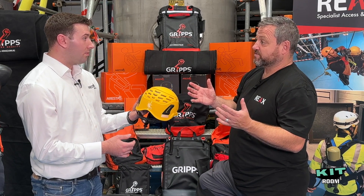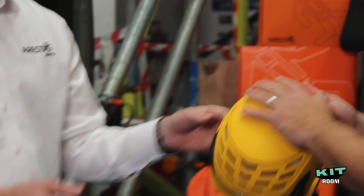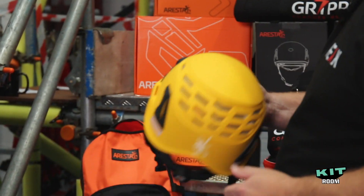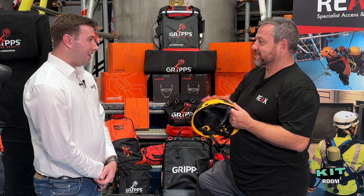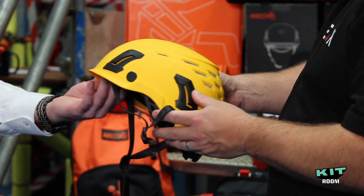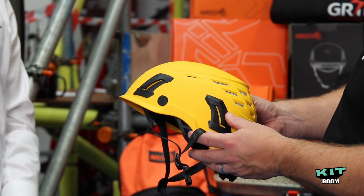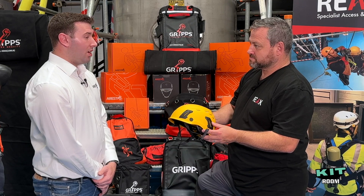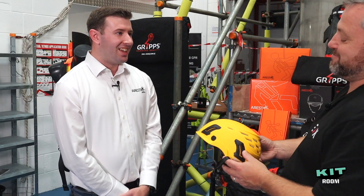There's also a range of visors — you can pop out the plastic lugs and insert a visor on the front, which is very unique. I particularly like the matte finish; it's quite cool aesthetically rather than the usual shiny helmet. It comes in a range of colours: black, white, orange, yellow, red, and green — pretty much any colour is available.